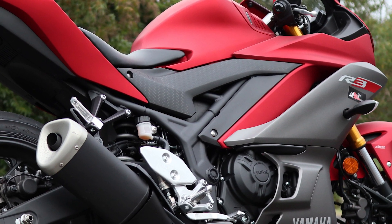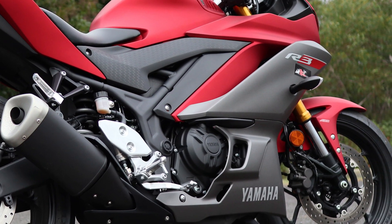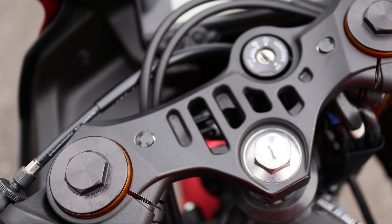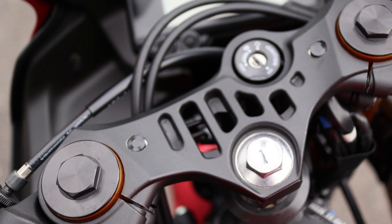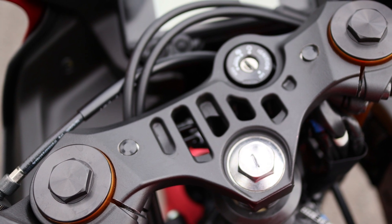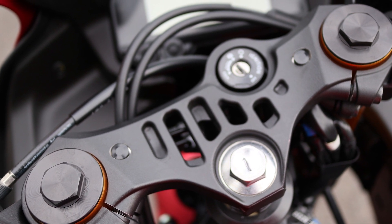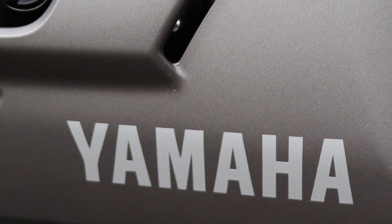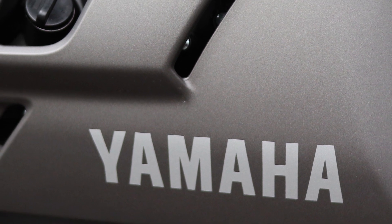The big change on this 2019 model is of course the change to the forks - it's now got 37mm forks and it's got a much sportier fork in it. It's a stiffer fork, it can take an Ohlins cartridge if you were to go racing, and it's a very much updated suspension system.